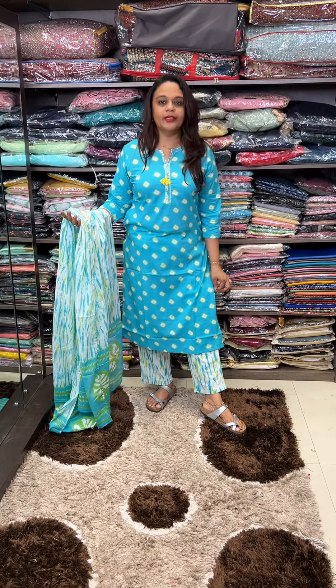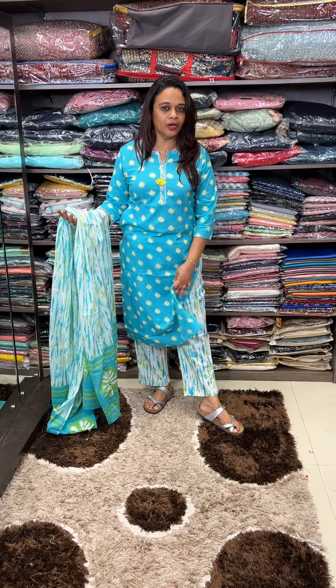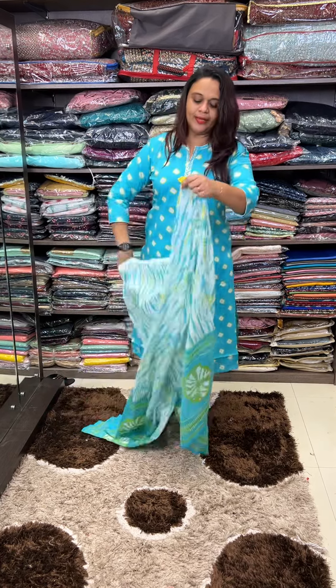It's a tie and dye design. In a Shibori concept, it's a tie and dye. Ankle length pencil pants.